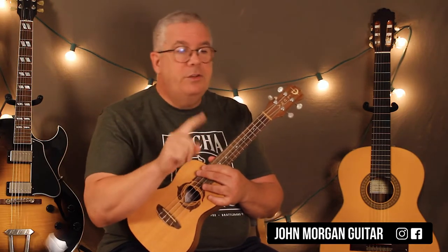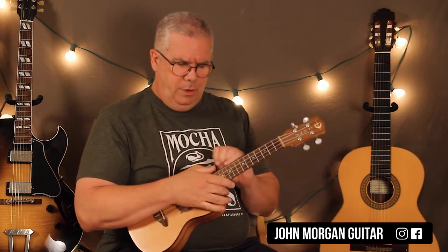So a verse is two Cs, a G, a C, two Cs, G, and C. I like to think of it in four-measure segments, so that it's nice and even.